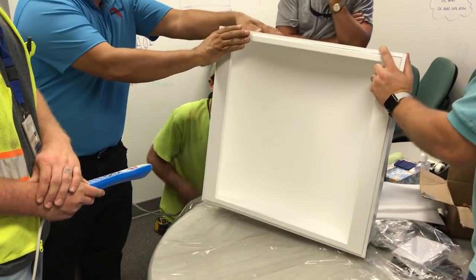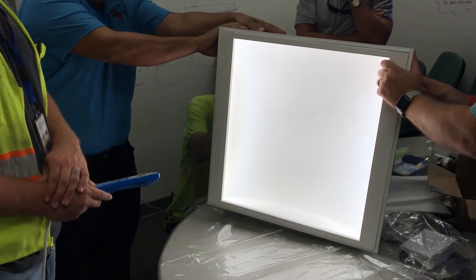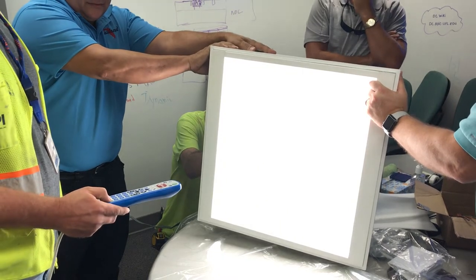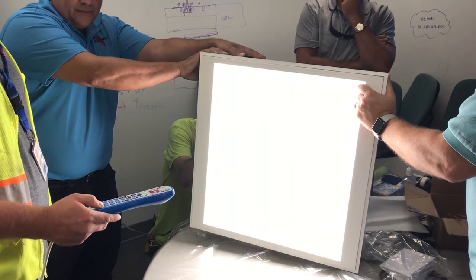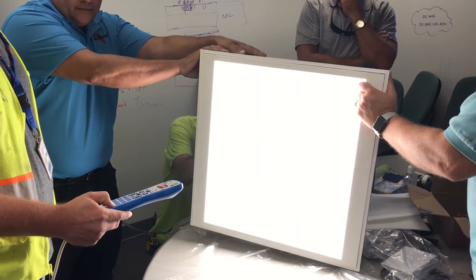We're filming — go ahead and turn it on with the pillow speaker. One toggle turned it on, and if you hold down the button it brightens up. Then it stopped, and if you hit the button and hold it again...